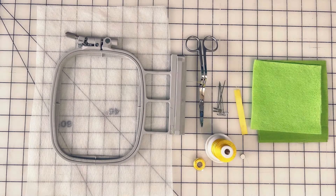Welcome to Latricia Creates. I am Latricia. In today's video we're going to create a dishwasher magnet using our embroidery machine. Let's take a look at the materials we're going to use for this project.